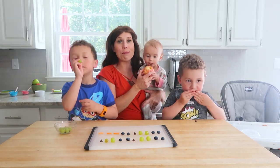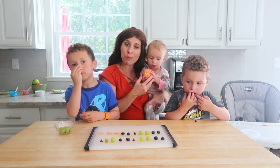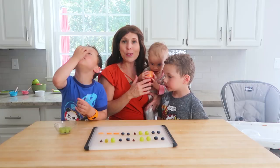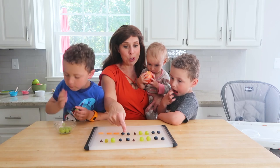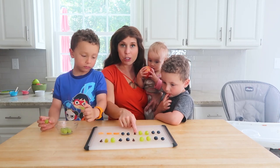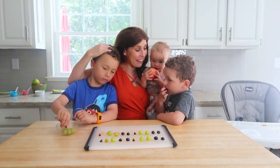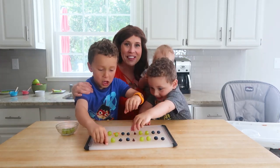The next activity is completing the pattern. This is so simple to set up — just take bite-sized pieces of food. In this case, we have blueberries, grapes, and a few chocolate chips, and you put them into a pattern. Then you create the pattern again but leave a few blanks and allow your child to fill in the blanks. The pattern is: blueberry, blueberry, grape, grape, chocolate chip. What comes next? Grape, grape, and chocolate chip — we did it! We completed the pattern. Now that we completed the pattern, we get to eat it!